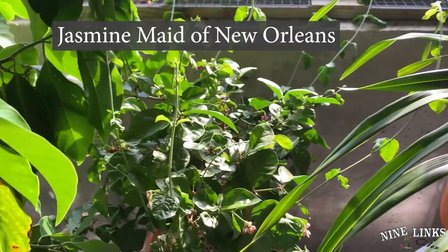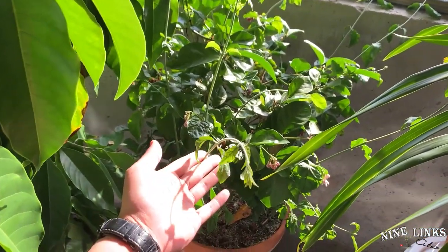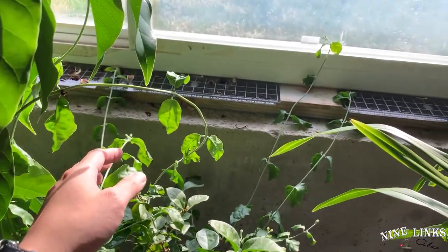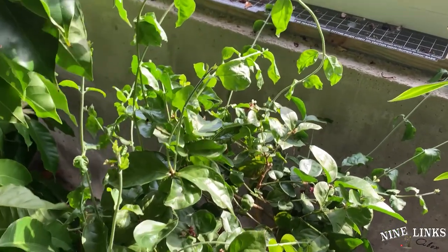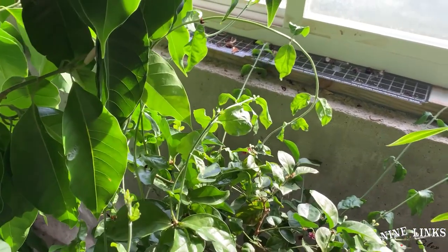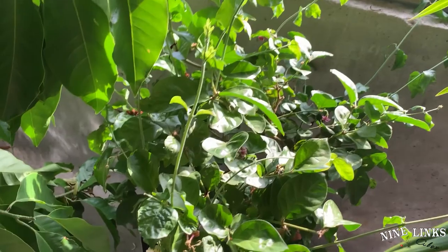Now we come over here to the jasmine Maid of New Orleans. This one's been a little crazy. As you can see, it probably needs some watering right now — you can see the leaves are wilting. But once I water it, it'll be doing very well. I'm probably going to prune it a little bit because it's going everywhere, trying to reach for the light. The plant did it itself — reached for the light toward the windows. The branches are everywhere, trying to grab onto something and reach for light. I'll cut some of them off and give them more water. Overall it's doing great, and it has flower blooms. The flowers are wilting a bit but it's all good.